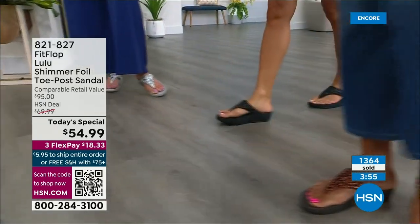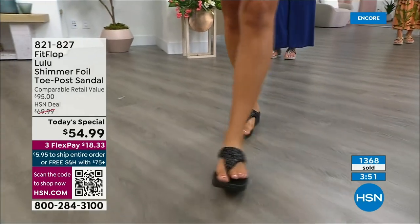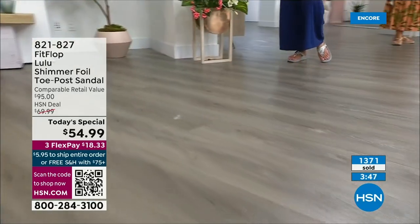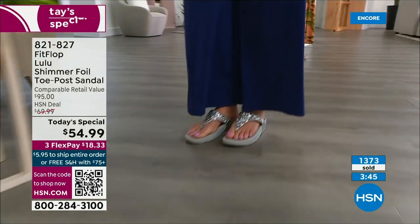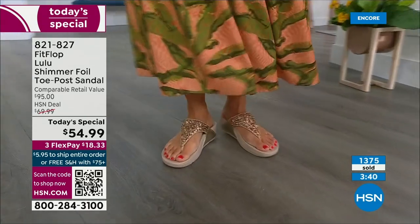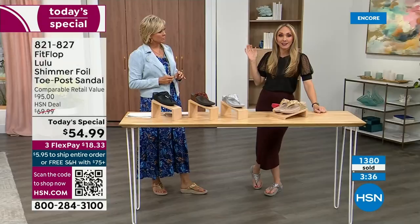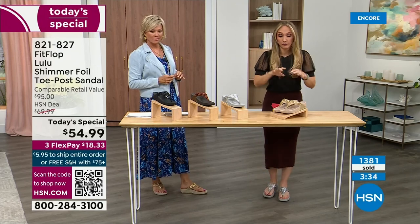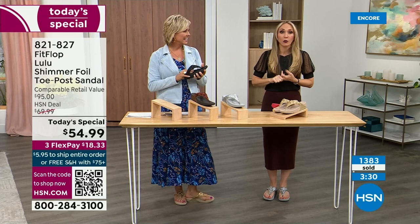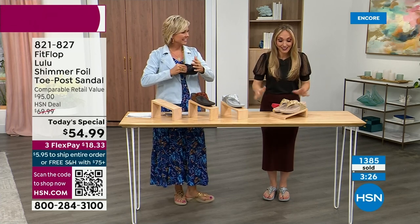All four colors are must-haves — it's not like there's an odd man out. Normally we have like an eggplant or something, but these really are the classics. We haven't done a today's special in almost two years, so we wanted to bring you an exclusive style, all the neutrals, and our flagship, so that you guys are making the most out of this today's special.